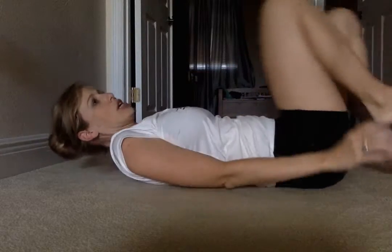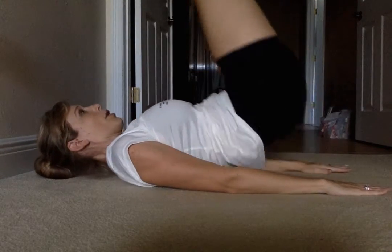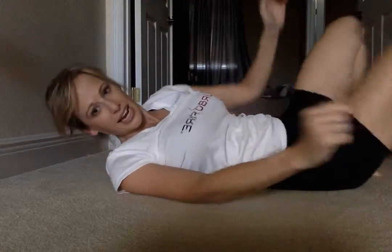Let me show you what the reverse crunch looks like — it's actually one of my favorites. Hands are down, head is back, and we're lifting and kicking toward the ceiling. Lift and kick. So it's ten, ten, ten, and five of those.